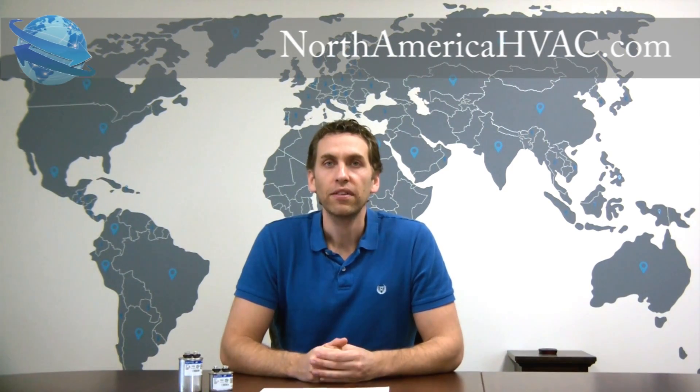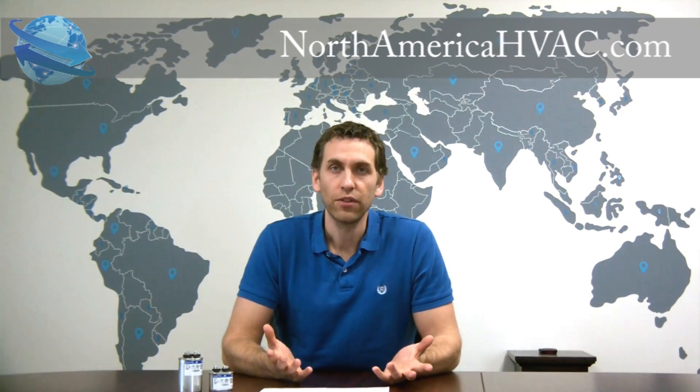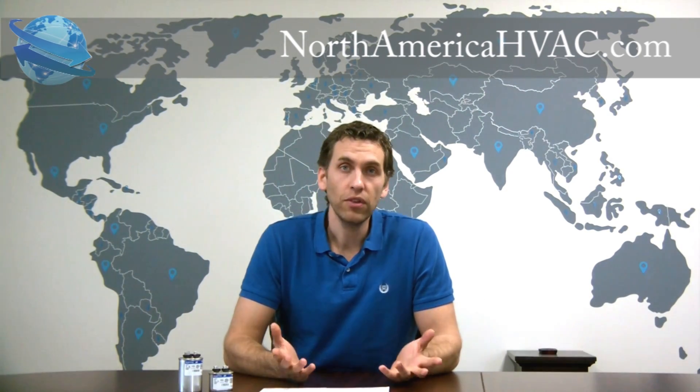Hello. In this video we're going to be discussing why there are so many different capacitor brands, and which one you should use when replacing yours.